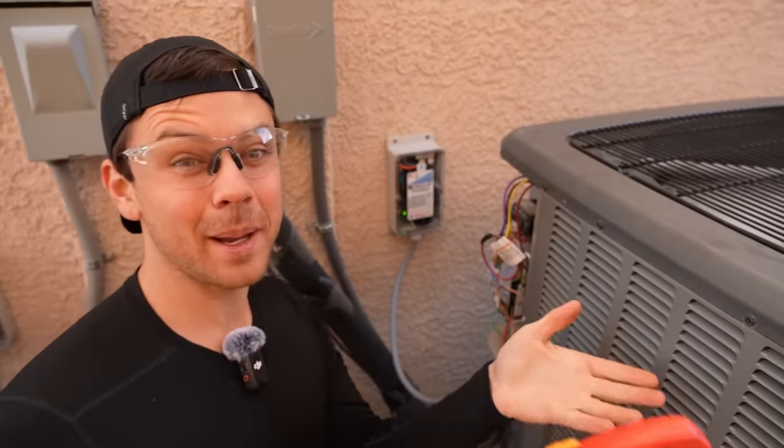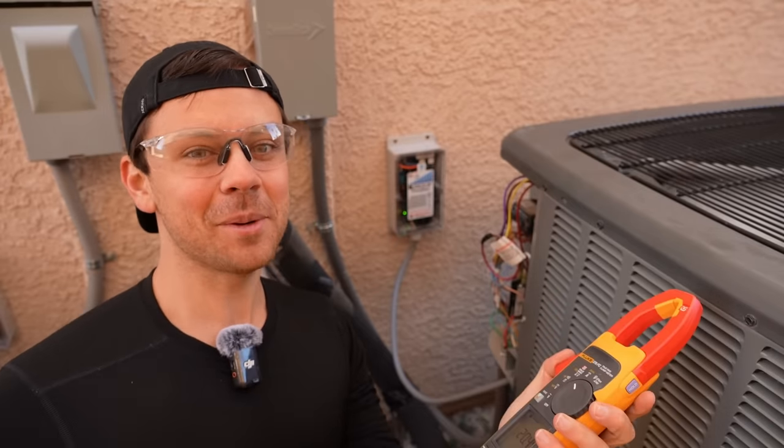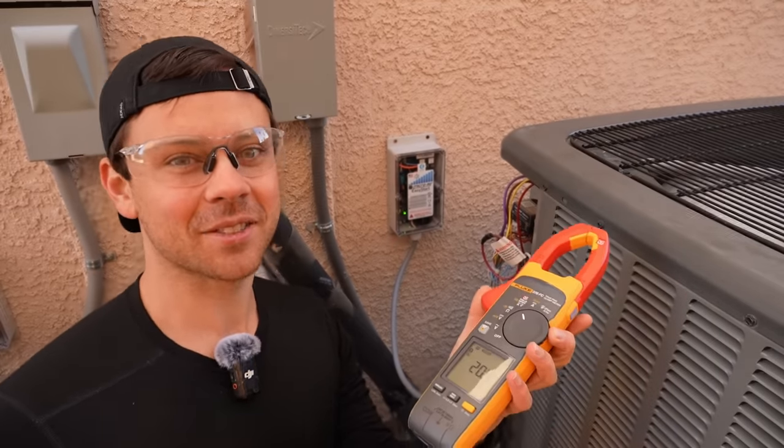That's pretty much it — just four wires. It is expensive, but for a lot of you it will save money in the long run. Thanks so much for watching and I'll see you in the next video.